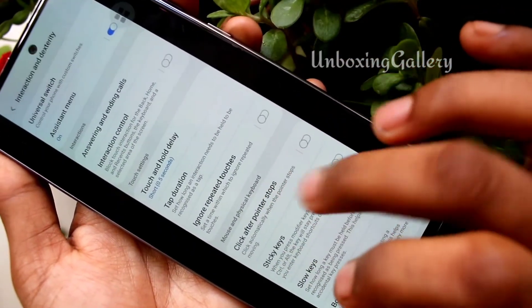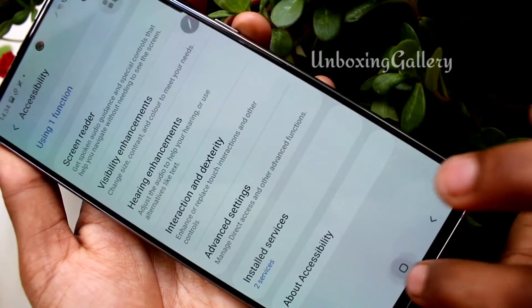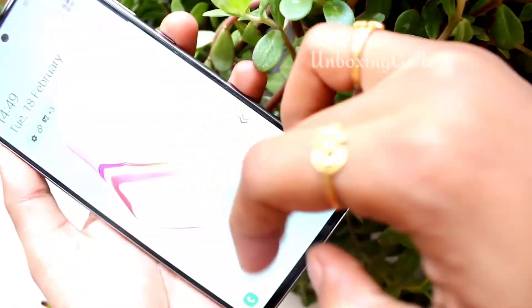See how neatly the screenshot is captured. You can edit, share, or delete this screenshot. If you have any doubt, please ask in the comment section. Thank you, bye bye friends.